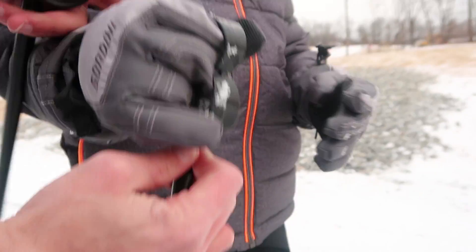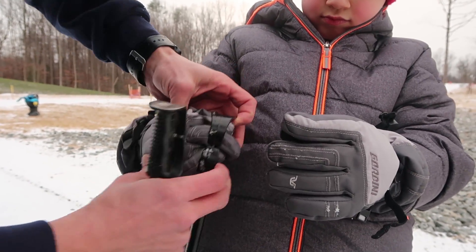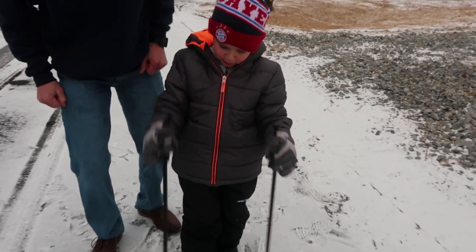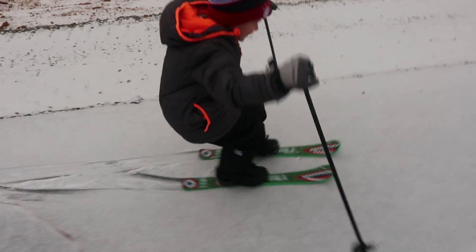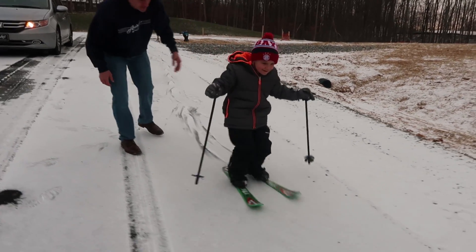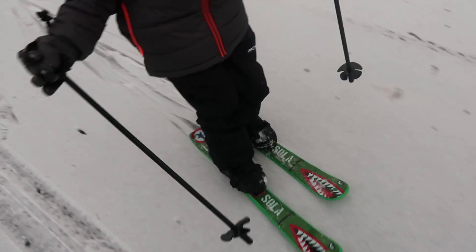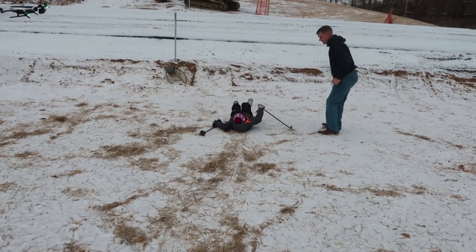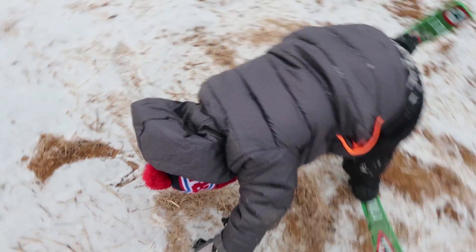My little skier! Put your fingers in there, just like that. Those gloves are too big, huh? Just hold it like that. All right, you ready? There you go, you got it! Look at that, wow — you're getting better and better, Anthony. Lean forward, buddy. We're coming to the hill, get ready. Those are so cool. This is the first time he's skiing. Stand up. Hey Anthony, how do you like them so far? Good. Are they good? Are they fun? Yeah!